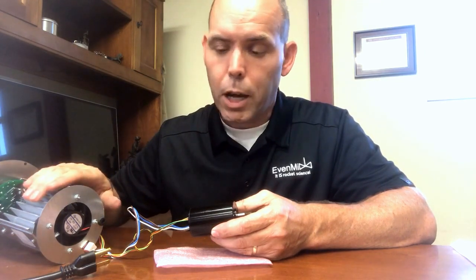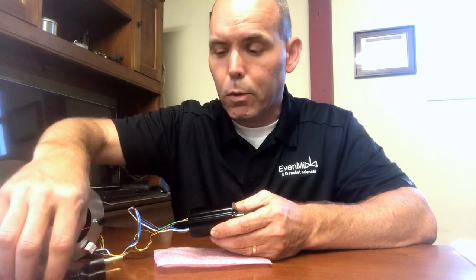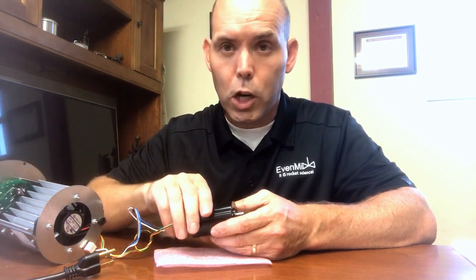This is our power supply and circuit unit. You'll notice that it plugs into 120 volts AC — a regular plug-in. We have variable speed control, fast or slow, forward and reverse, and obviously off and on.